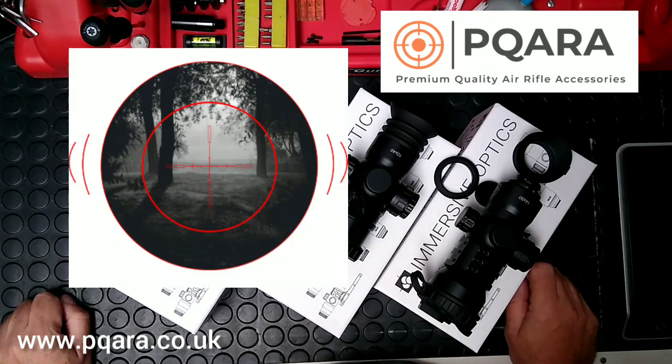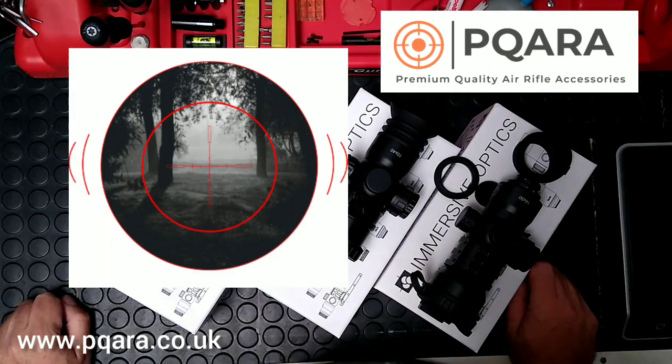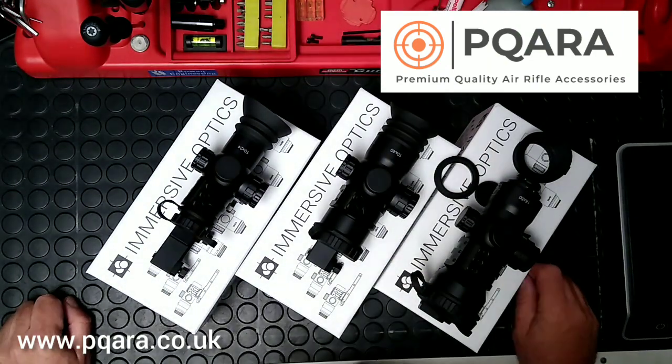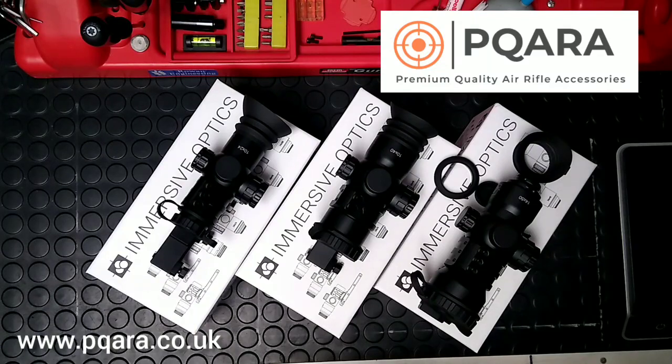We've been selling these for around about a month now and they are selling really really well. They compare to the NTC SWAT, only these are slightly cheaper and a lot lot better. I think the kind of thing you really benefit from having a look through, and we welcome people to come have a look, see what they think of them and choose which one meets their needs best.